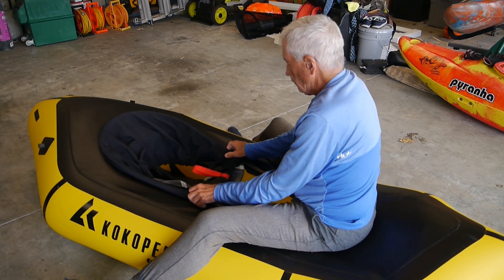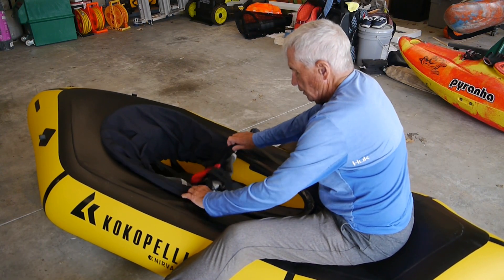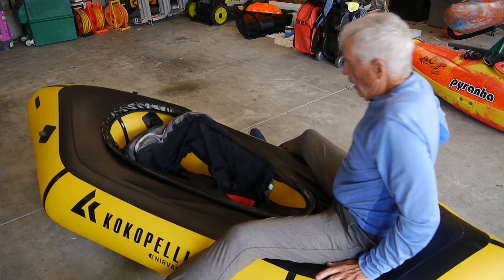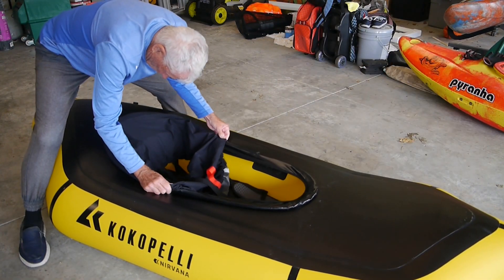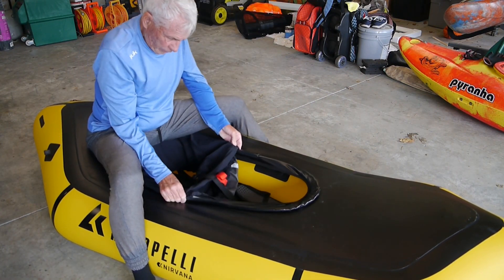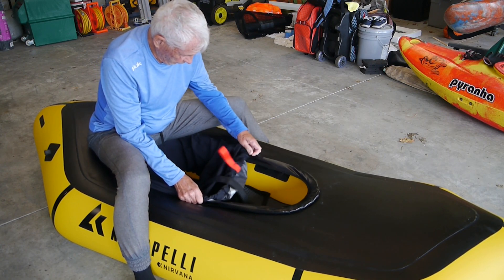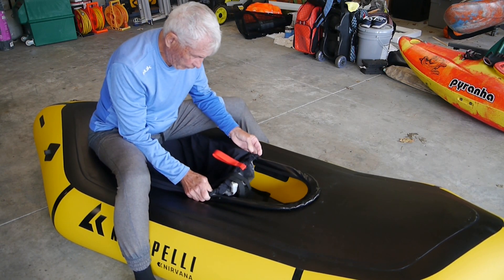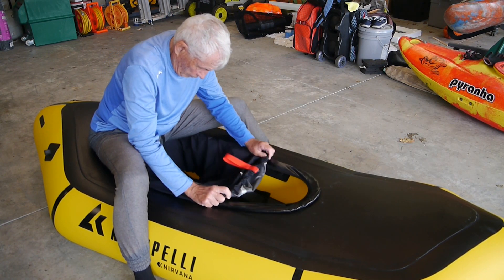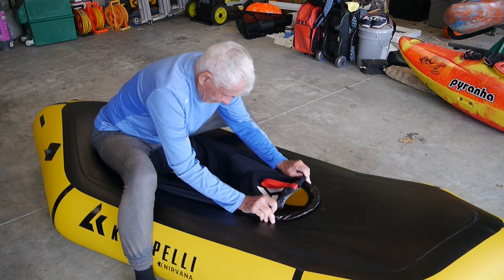Nothing going on here. This is what keeps happening — trying to get the skirt. Slide it, slide it, get to the point where we try to attach it. Get these out of the way, and then get to here.